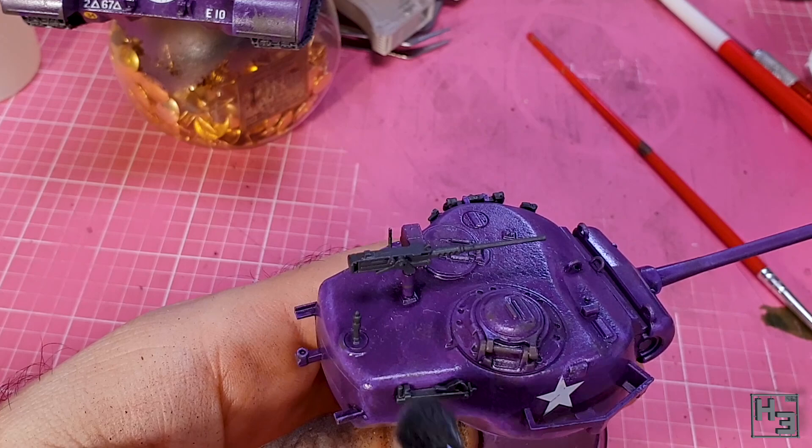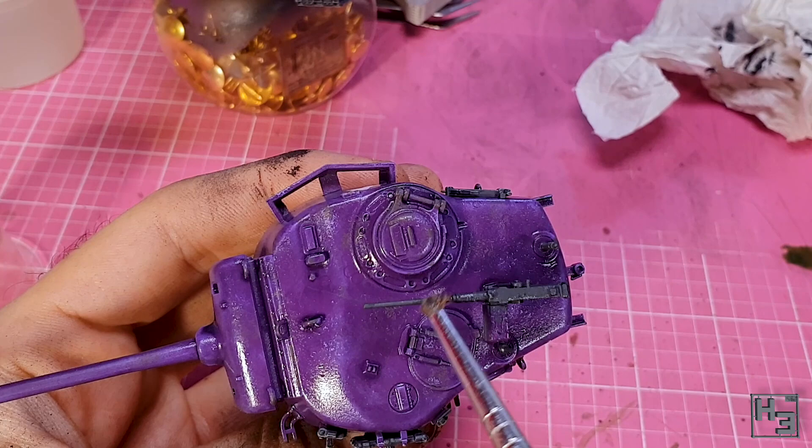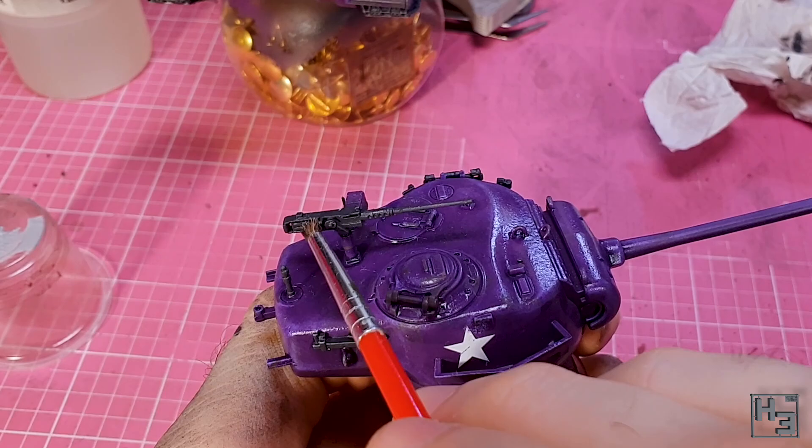I dry brushed a highlight onto the guns with a little bit of model colour gunmetal. I went very lightly with this — I'm not really a fan of shiny guns. I really just want the edges to stand out a tiny bit. This is very easy to overdo, but I think I managed to avoid that this time.